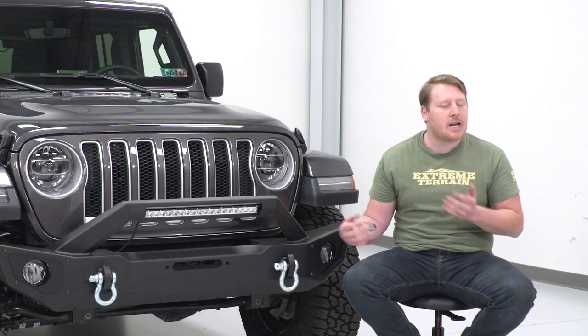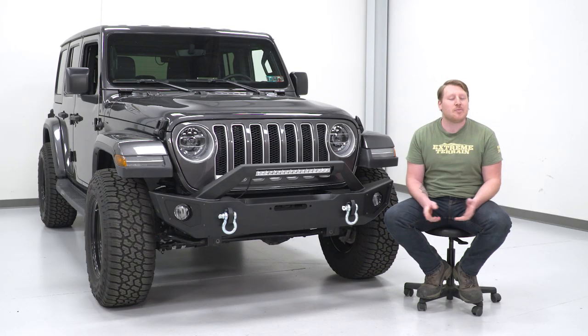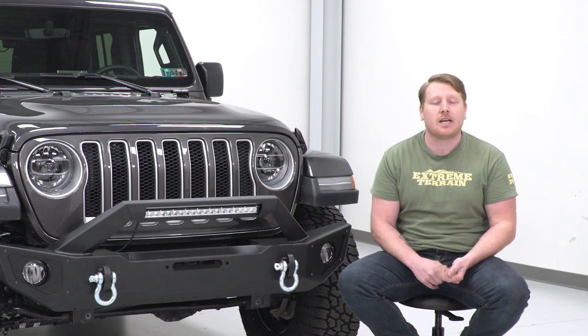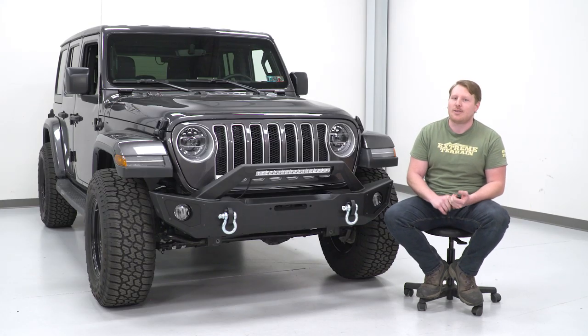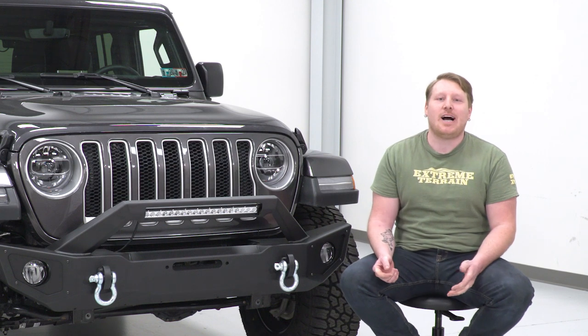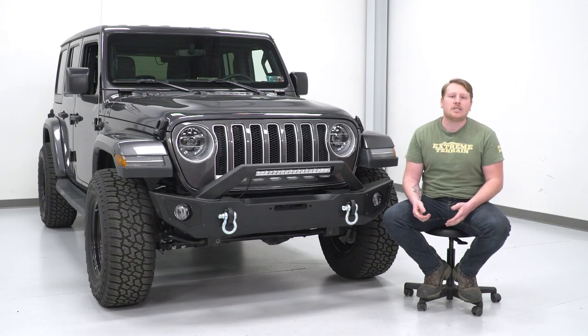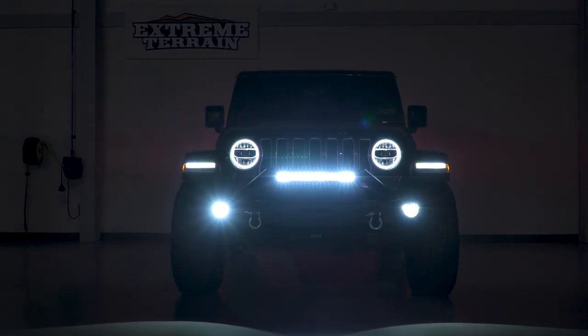One thing to keep in mind when adding a steel bumper is weight. Steel bumpers weigh a lot more than plastic, and once you add a winch — whether steel or synthetic — you'll really weigh that front end down and might need to address that. There are tons of front bumper options on our website and in the aftermarket, but this is a very capable and good-looking bumper that'll set you apart.